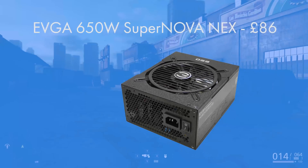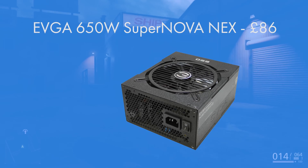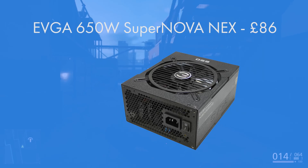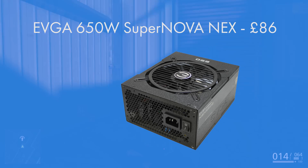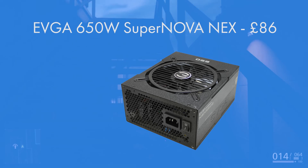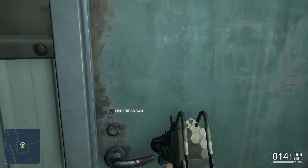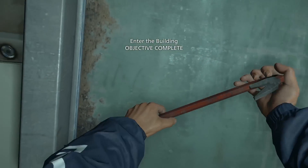For the power supply, the EVGA SuperNOVA NEX is a 650W 80 Plus Gold unit. The 80 Plus Gold certification means you're guaranteed to run above 80% efficiency — and even 90% efficiency — at all times, not only saving you money at the wall but also increasing the lifetime and longevity of your components. If you enjoyed this build, make sure to drop a like rating and subscribe, and as always, we'll see you in the next Geek of Art video.